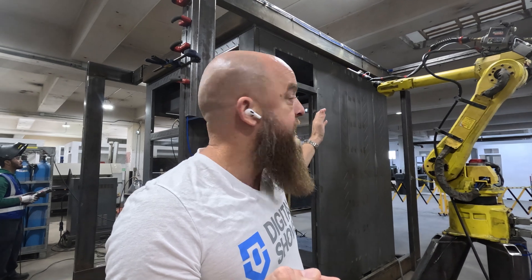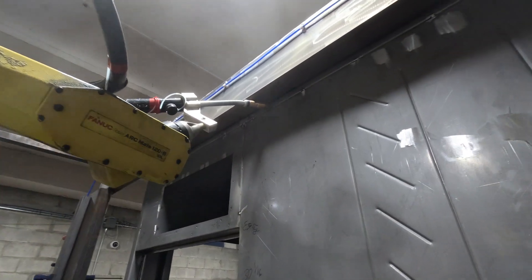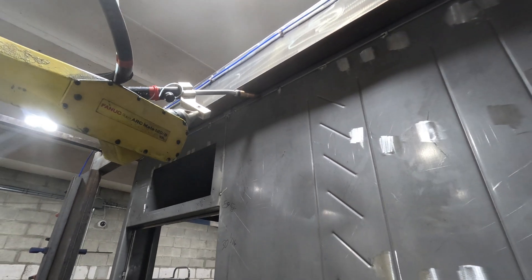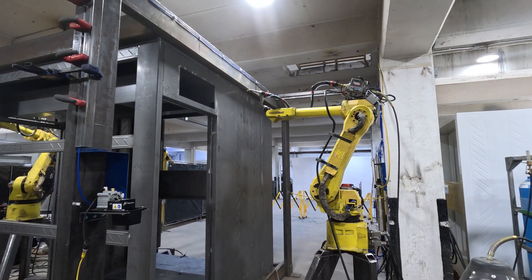It's going to touch the part, find the piece, see if it's out of alignment, and then it's going to start its weld. As you can see, the robot is doing the weave of the weld just like a human can. We're going to show you some of those welds in real time here momentarily as well.